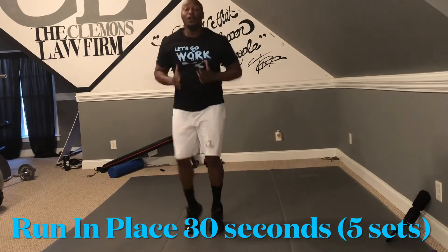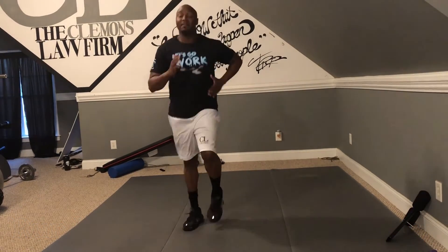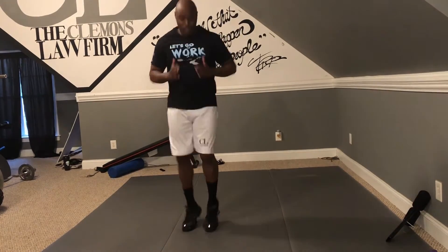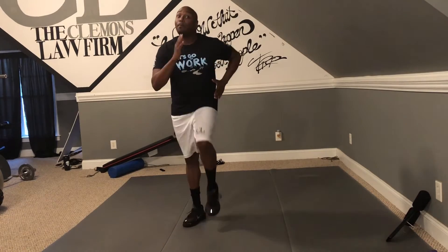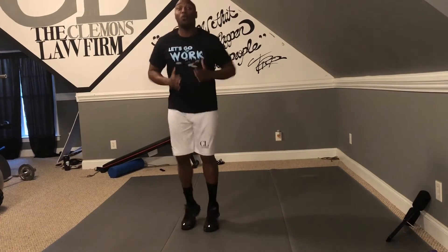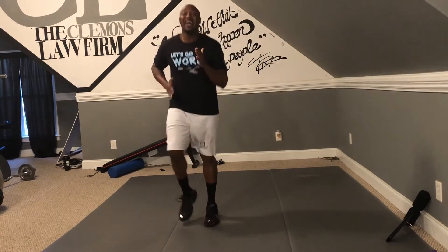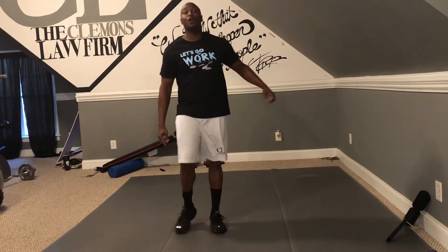One, two, three, four, five, six, seven, eight, nine, ten, eleven, twelve, thirteen, fourteen — keep going, all you can do is march — fifteen, sixteen, seventeen, eighteen, nineteen, twenty, twenty-one, twenty-two, twenty-three, twenty-four, twenty-five, twenty-six, twenty-seven, twenty-eight, twenty-nine, thirty. Shake it out, shake it out. Do four more sets of those. Let's go.